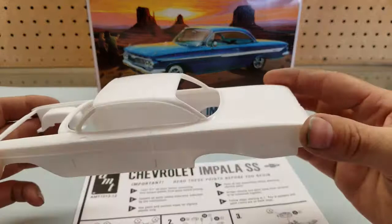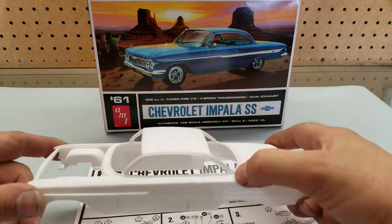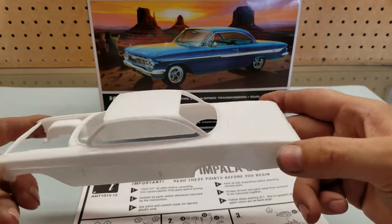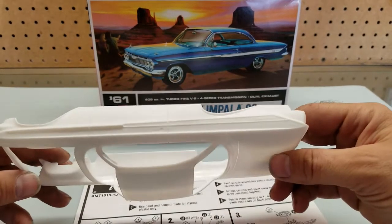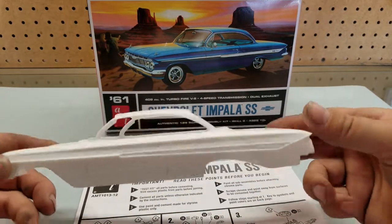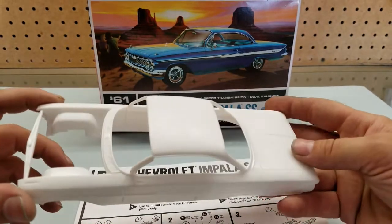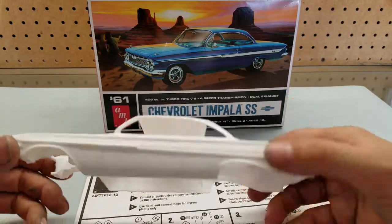I've already started cleaning up some of the mold lines. I only saw one right off the back window going down the back quarter panel — they were pretty smart about where they put them, so it cleaned up real easy. I scraped out the door lines and trunk lines already, deepened them up a little bit, didn't screw things up too bad. The body is good and ready to go.